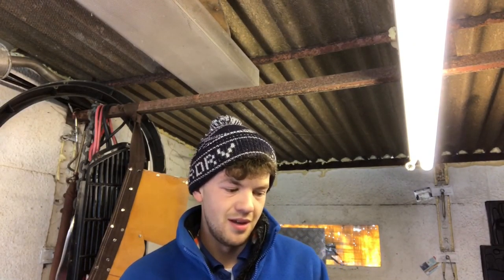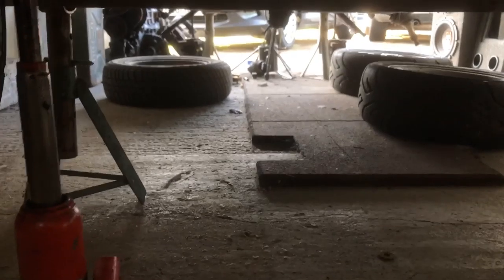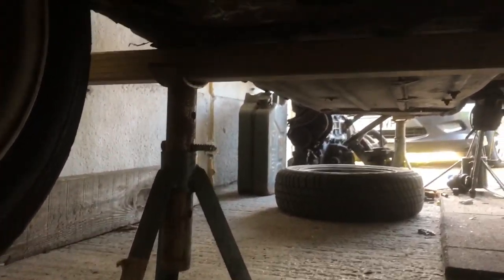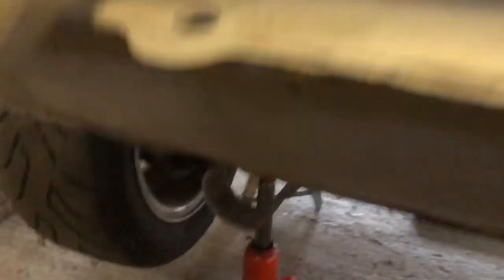I'll show you what I'm going to undo. Jacked it up - just left a bottle jack and a normal jack just in case, because I hate getting under cars. Put them on some axle stands with a bit of wood going across. It's not really touching - you can see daylight pretty much the whole way along. Unfortunately that's all I've got; I'm in a garage, no fancy lifting equipment.